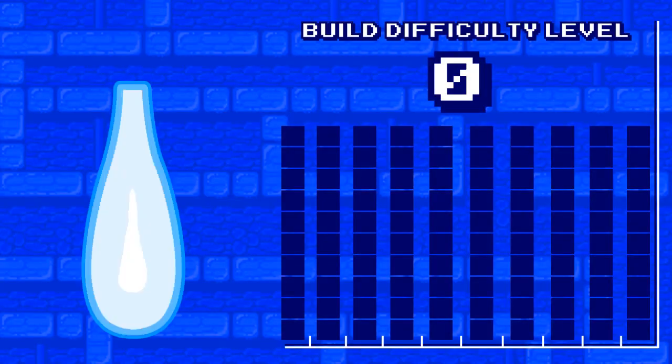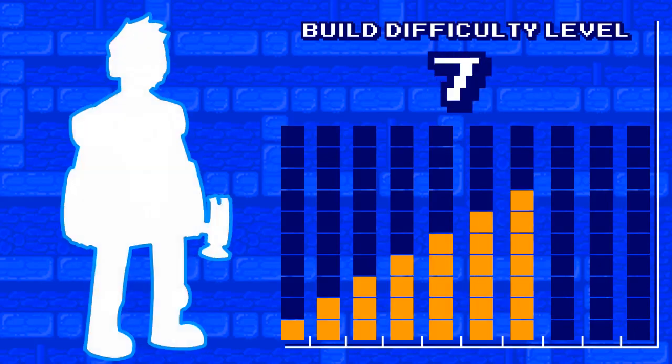This build's difficulty level is... nine! Super time!